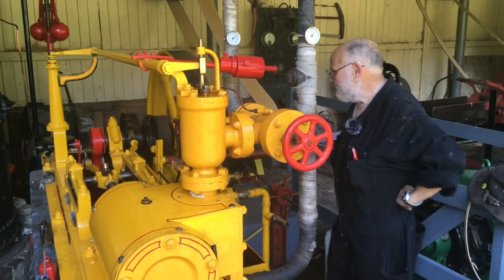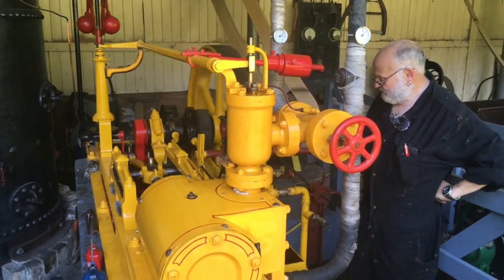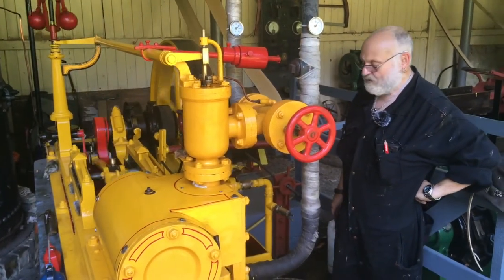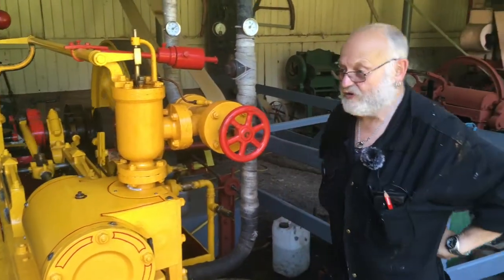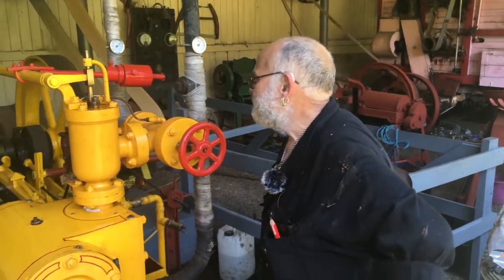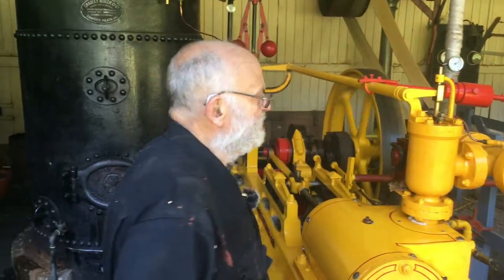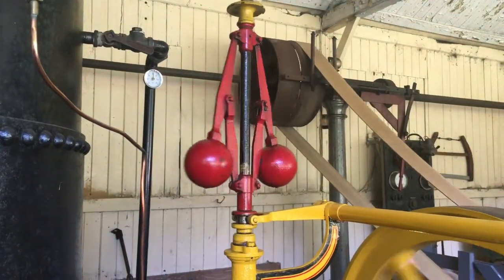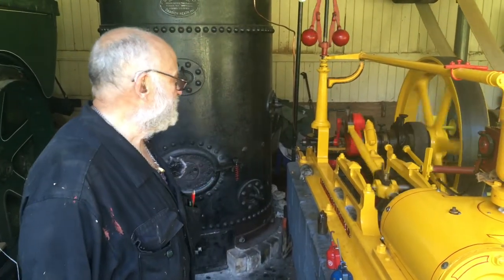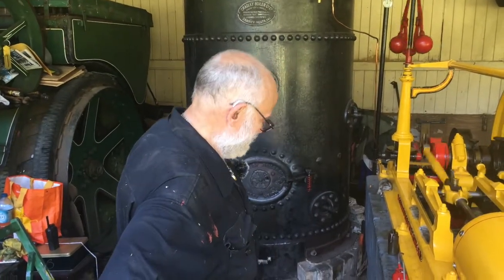We've got another eccentric which drives the water pump. The water pump runs all the time and is normally bypassing; when we want to feed up we just stop the bypass and it feeds through non-return valves into the boiler. At the moment the engine is running on what we call tick-over, meaning we're in control of the engine and not the governor. If we speed it up, the governor takes control and keeps a constant speed better than we can.